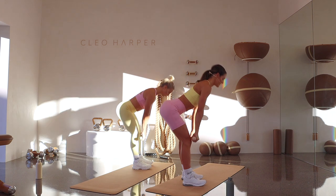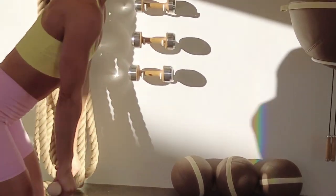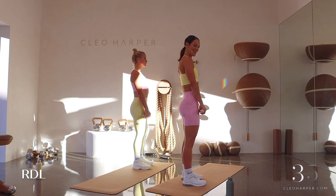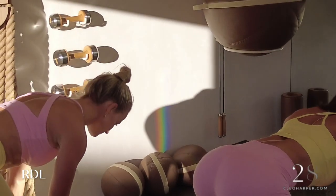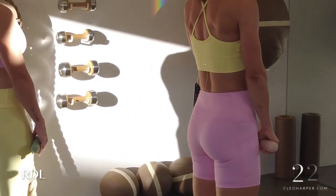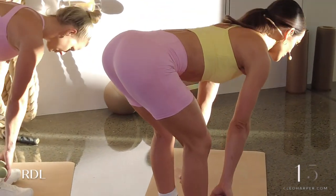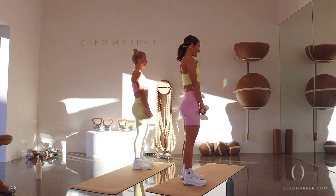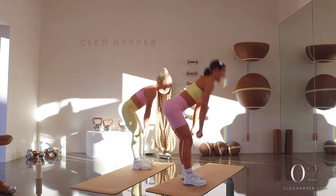Let's go down for those RDLs — keeping that butt hinged back. We're not going down into a squat, we're hinging our butt back, squeezing as we come back up. Mind to muscle connection here — really think about those hamstrings. All the way down, squeezing back up, shoulders are drawn back the whole time. Nice long spine all the way to the tip of the head. You have ten more seconds — can we get four more nice and controlled RDLs in? Three to go, feel that nice stretch. Stopping just at the top of the socks, and done.